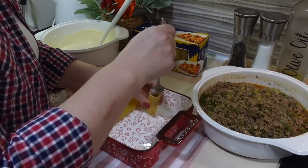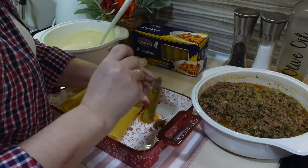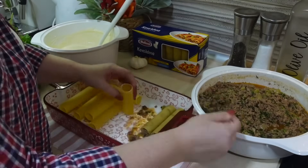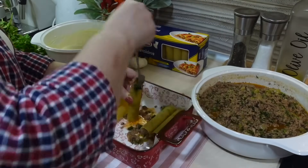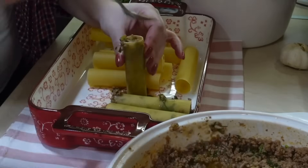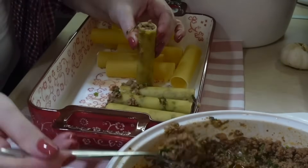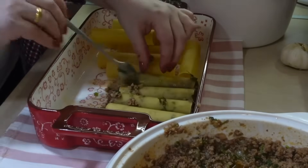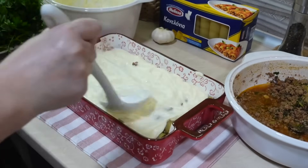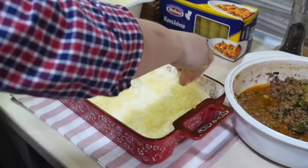Теперь беру формочку, в которой буду запекать это блюдо, и начинаю заполнять каннелони. Как-то раз вы мне советовали заполнять их при помощи кондитерского мешка — этот способ не работает абсолютно, это был полный провал. Готовый фарш абсолютно неподатливый. Я подозреваю, что с сырым фаршем он бы выходил колбаской, но с готовым это не прокатило, поэтому я все начинила ложкой.